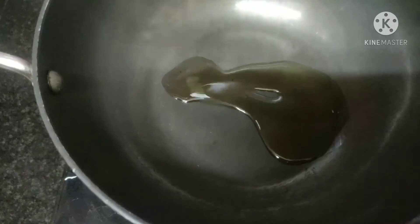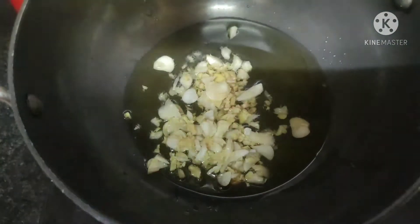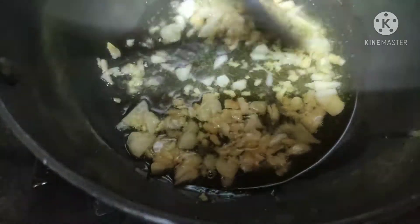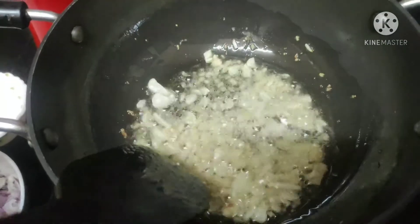First, for the chicken keema pizza, we need to make the chicken keema. We'll need one tablespoon of oil. Into the oil, we're going to add one teaspoon of ginger and one teaspoon of garlic, finely chopped. Let the oil heat up a little bit, then add the ginger and garlic and sauté for about a minute until it turns golden brown.